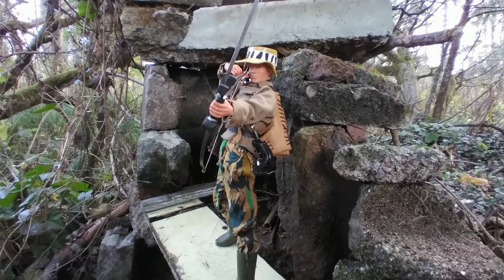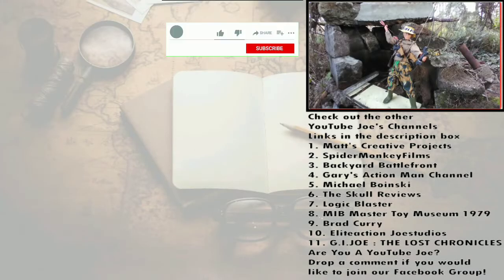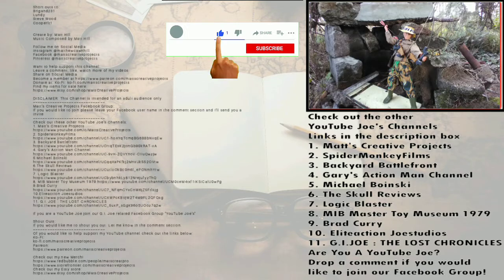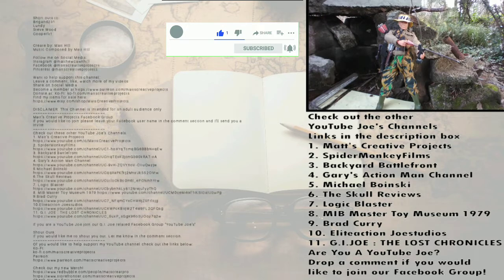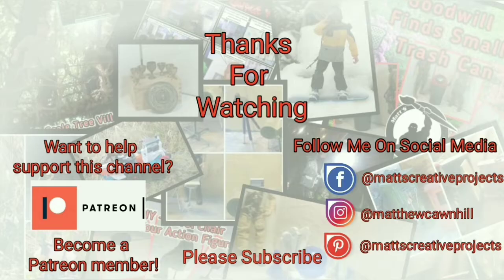Thanks for watching — I appreciate you checking out this video. See you in the next one. If you enjoy my videos, please consider subscribing. Follow me on social media. Want to help support this channel? Become a Patreon member. Until next time, don't forget to collect, inspire, and create.